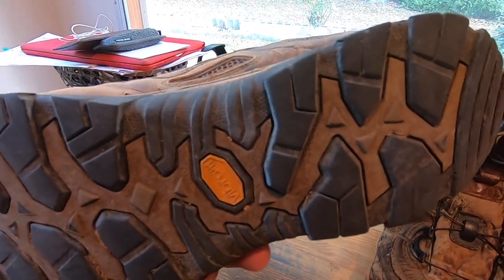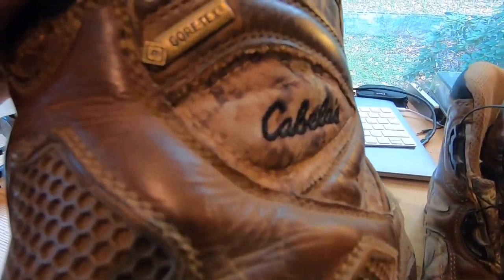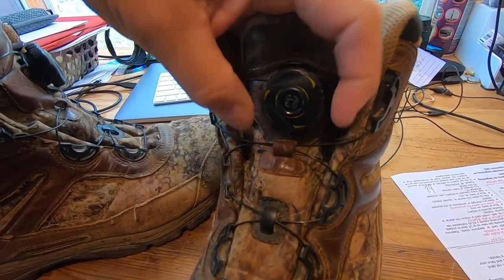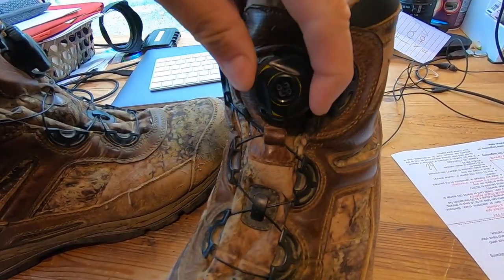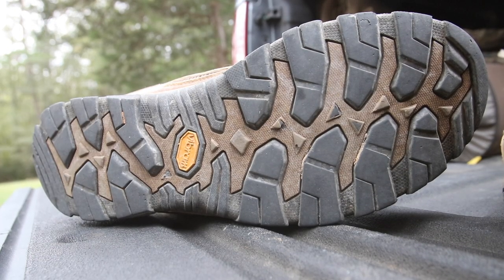I do not know if they even make this model anymore. I was in a Cabela's recently and didn't see the exact same thing. But you know how it is with these brands — a lot of this stuff gets rotated in and out under different names. These boots are not insulated; they've got some padding in them which is kind of warm. I wear them as a more summer weight boot — summer and fall, down into the 40s without a problem. Very comfortable boot, you can wear them all day long.